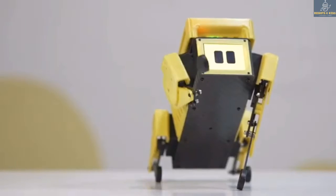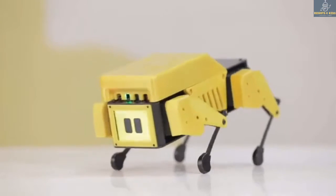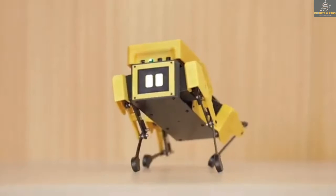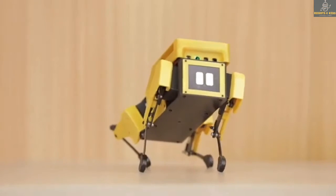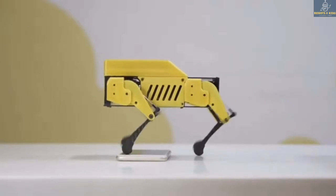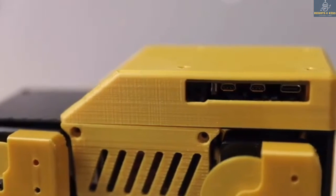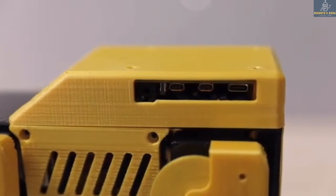The Mini Pupper can be used to explore many gaits. It supports the OAK-D Lite module, with which it can detect objects and faces. Mini Pupper can run on Ubuntu and ROS. The official website for this open source robot is stanfordstudentrobotics.org/pupper, and the link is in the description.